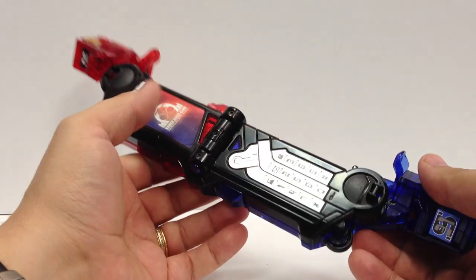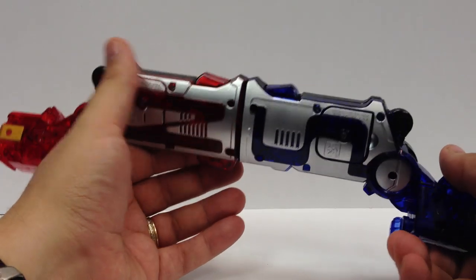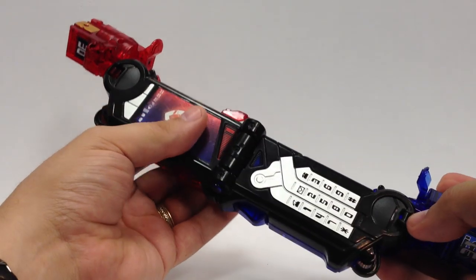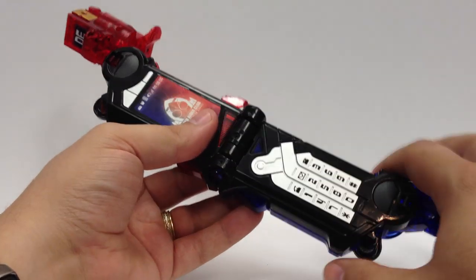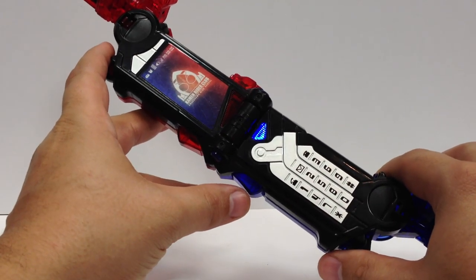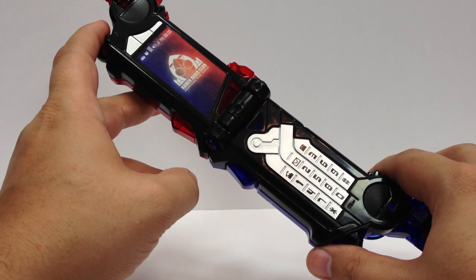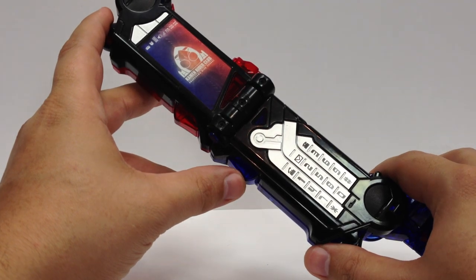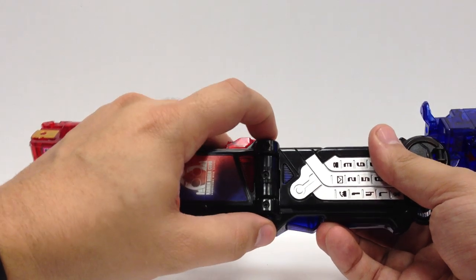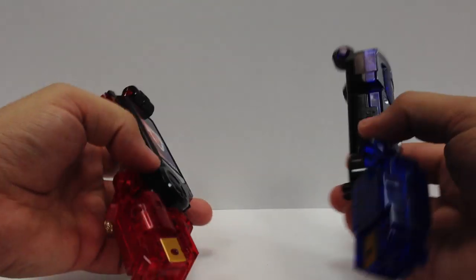You can push this button to get a random phone call or to call somebody and get a random message. If you let it sit for a few seconds, you'll hear the henshin noise ringtone and get a random phone call. Every now and then you'll get Gentaro saying 'Senguja Kita,' which is fun, but trying to get one specific noise would take forever. To separate the halves, you just squeeze these two buttons right here, which lets them pop apart and become the two separate switches.